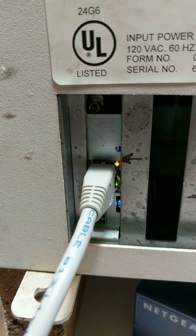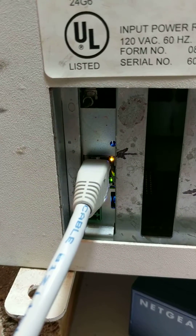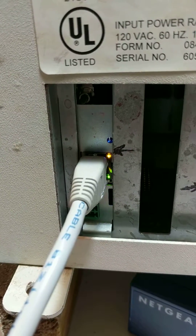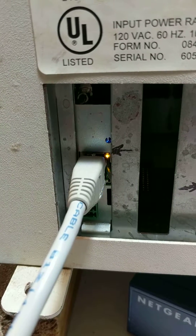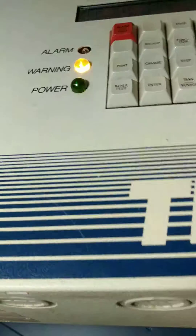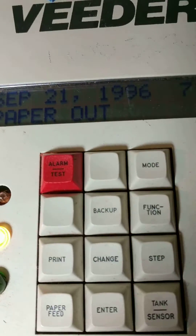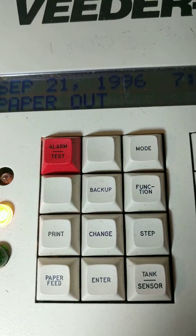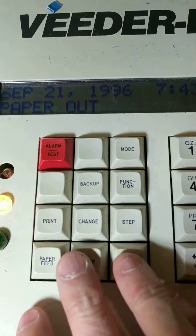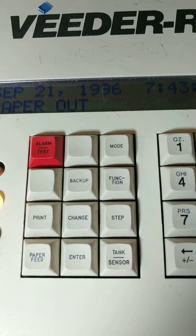If this doesn't solve your problem and you don't see your Cthulhu on Cthulhu Cloud, that means there's a problem with the tank gauge communication settings. In which case you have to look at another video and make sure that the tank gauge is set up to communicate with the Cthulhu. To do this, you use the keypad you see over here, in the case of a TLS 350.